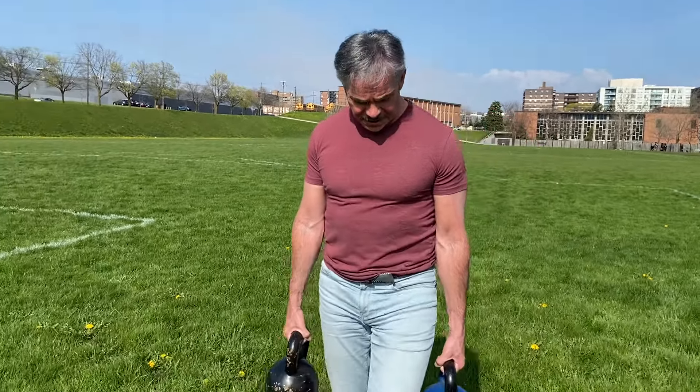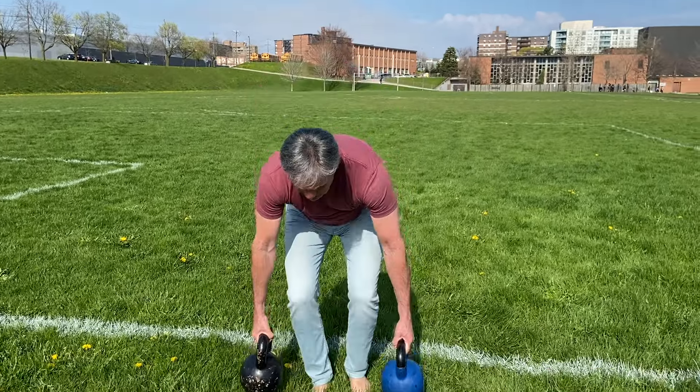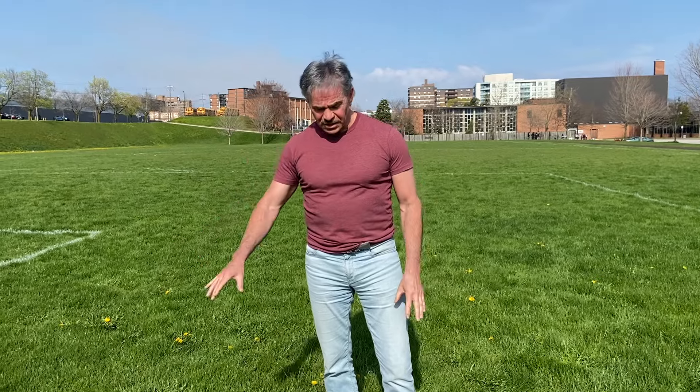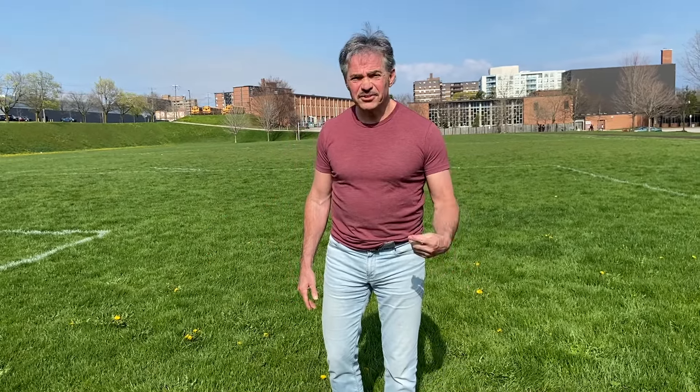I'm doing farmer's carries back and forth on the field. I've got the 20 kilo bell and the 24 kilo bell. Remember to start light — we don't need to go heavy. It's May; we want to still be having fun and doing workouts into November. So start with something light, and then every couple weeks or a month, you go heavier.